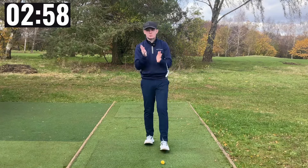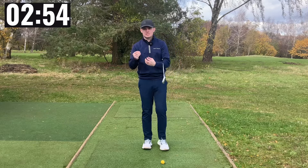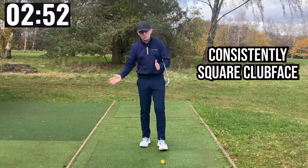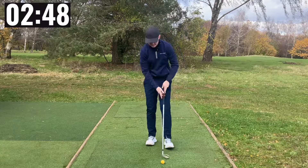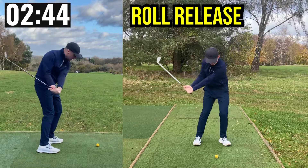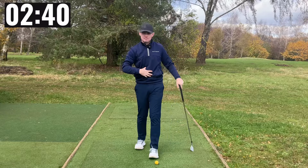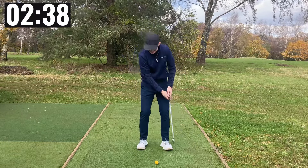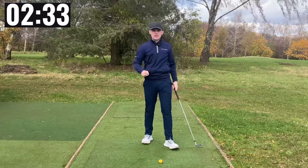Today's video is about the release. Why is the release important? Everybody has different delivery positions, and the key with the release is that it allows us to square the face up consistently. There are two main types of releases: roll releases, where we see a lot of movement and rolling over of the forearms with less body rotation, and body releases, where we see more body rotation and less forearm rotation.